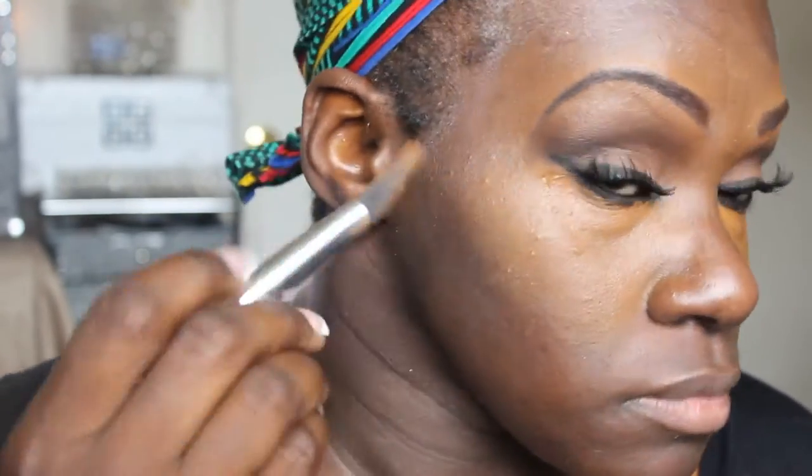I will now be adding Black Opal concealer in the color Ebony Bronze. I will be putting this in my T-zone area, the cheekbone area, down the nose, blending into my forehead, and also on my chin. That is also why I added extra primer to that area — for the rest of the face we'll be setting it with just powder, no cream products, because powder products are way easier to correct than cream products.